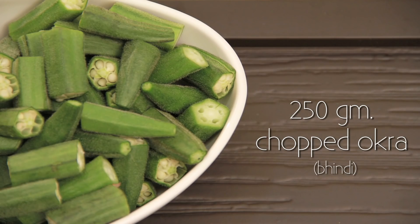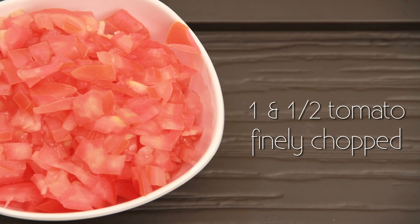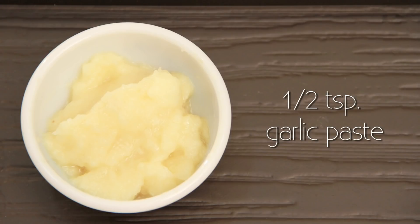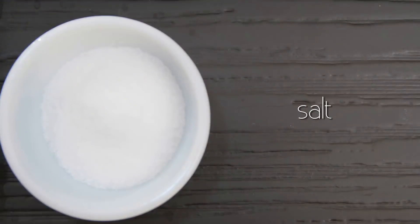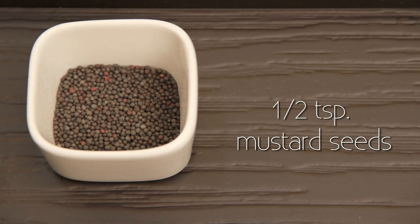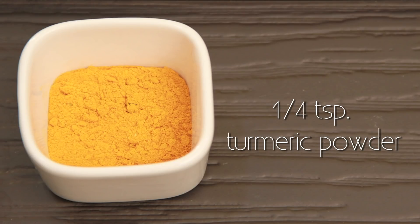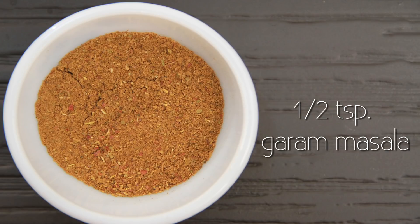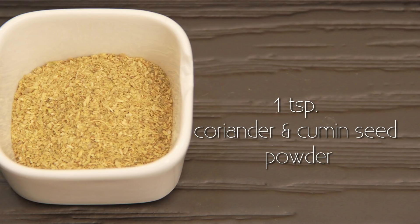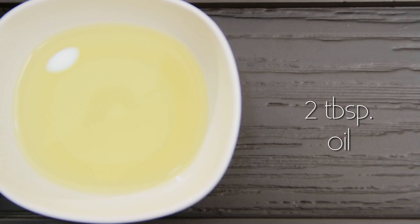250g Bhindi or Okra chopped into 1 inch pieces. 1 small onion cut lengthwise. 1.5 tomato finely chopped. 1.5 tsp garlic paste. 1.5 tsp ginger paste. Coriander leaves. Salt to taste. 1.5 tsp mustard seeds. 1/4 tsp red chilli powder. 1.5 tsp turmeric powder. 1.5 tsp amchur or raw mango powder. 1.5 tsp garam masala. 1 tsp coriander and cumin seed powder. Sesame seeds to garnish. And 2 tbsp oil.